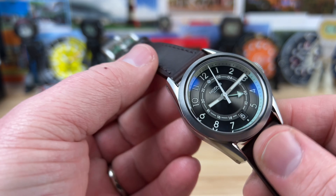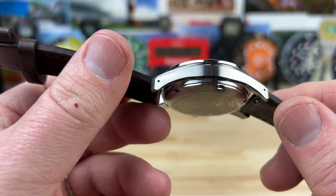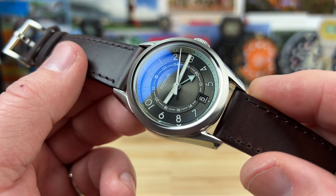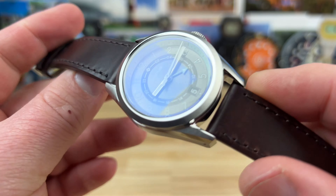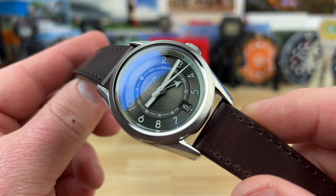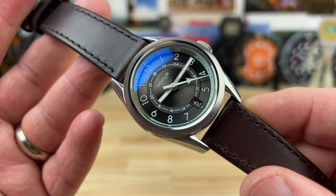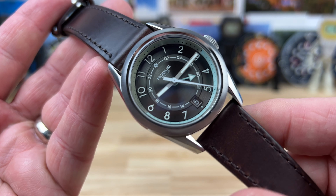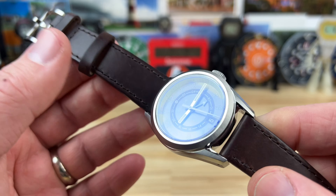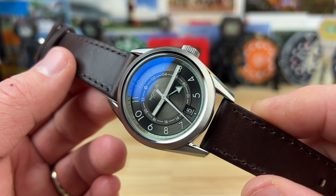Those are killer measurements right there — basically 38 by 47 is what you need to focus on. The fact that it's also only 12.5mm thick with a GMT automatic movement from the Seiko Corp — the NH34, that newer one. It's a forward-only, or a caller's GMT-style watch. Price point: $450, so you're under that magic $500 comfort zone that I'm going to speak more and more about as we progress through 2023.